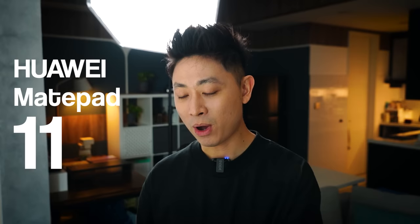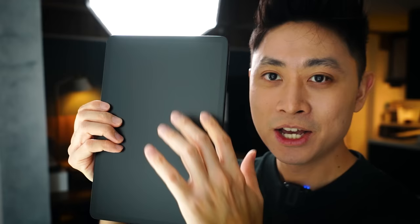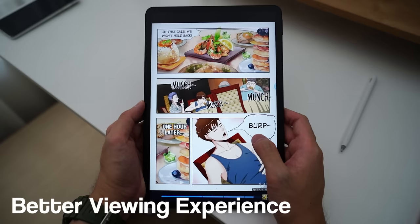Hello everybody, welcome back to the channel. In today's video we have the Huawei MatePad 11 — but not just any MatePad 11, this is actually the Paper Matte Edition. What this means is, if you look closer, you will see a very frosted matte glass panel and of course there's no glare whatsoever. We're going to find out how this display helps in our viewing experience.